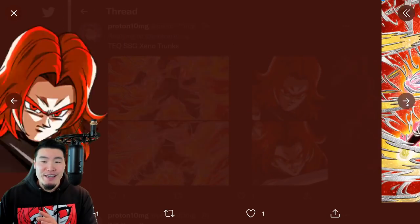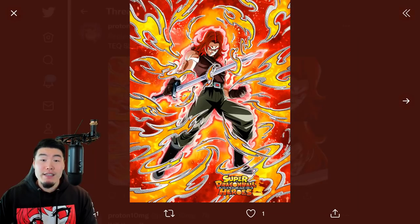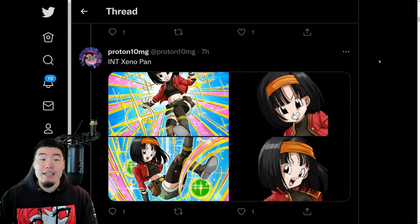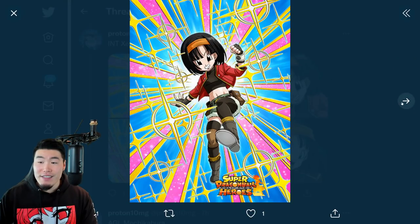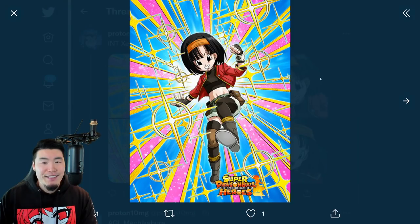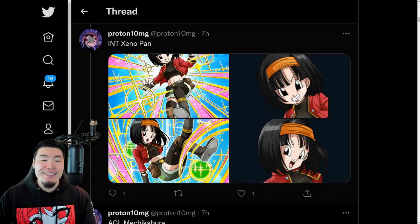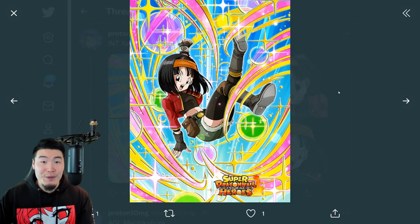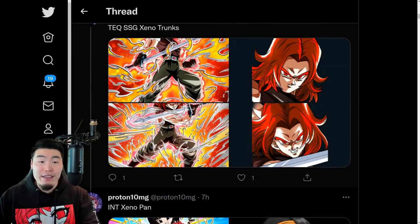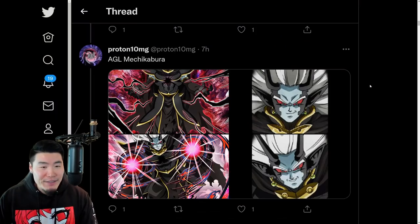We got Super Saiyan God Trunks in his two forms - the TUR and the SSR art. And then we have the INT Xeno Pan. Two forms of Xeno Pan right there, who is absolutely broken by the way. If you guys haven't seen the details, go check out my video where I go over the Pan, the God Trunks, and also the AGL Mechikabura.